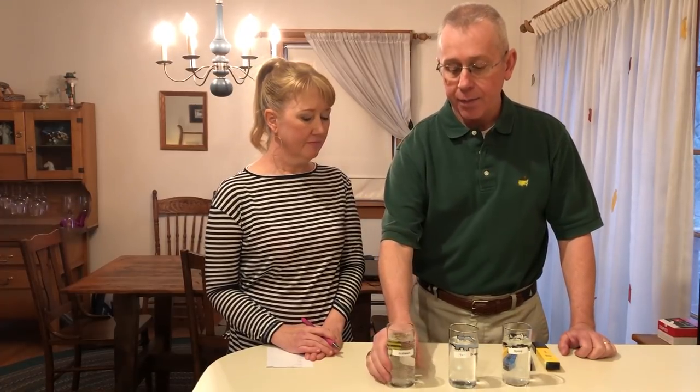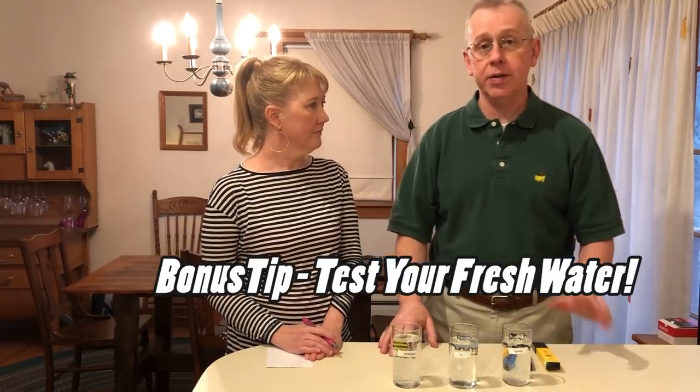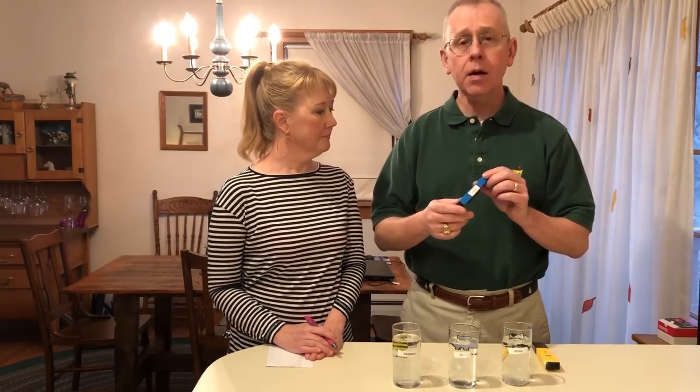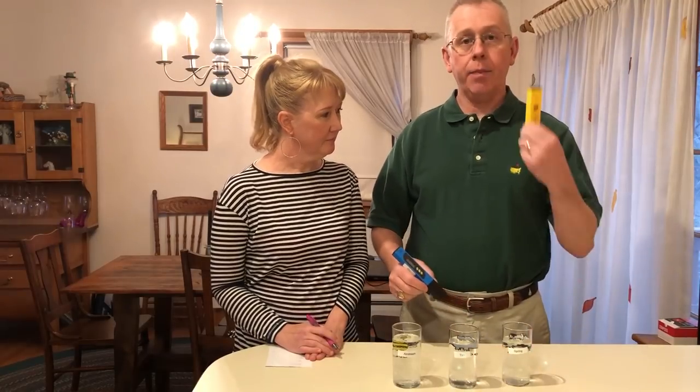We're back in the house now and we have completed the de-winterization and the sanitation. One of the things that we do after that, to confirm the effectiveness of the sanitation and the maintenance of our fresh water system, is we always take a sample from the Airstream and conduct some testing. We do a total dissolved solids test — you can buy this meter from Amazon for between $9.99 and $21.99 depending on the features you want — and a pH meter to test the acidity or basicity of the water.